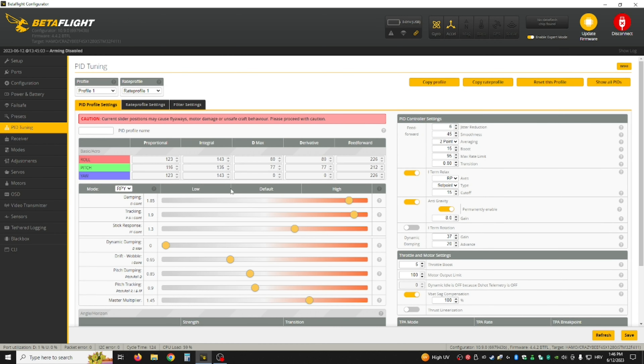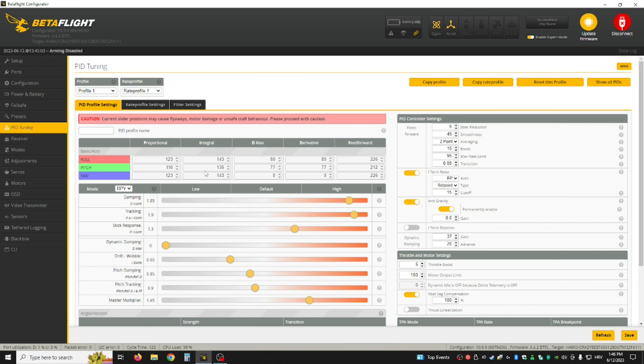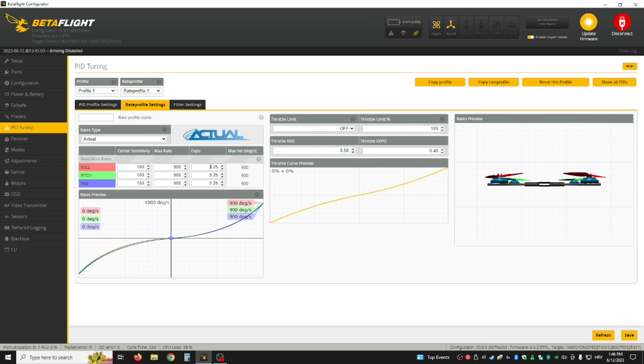Then in PIDs you can copy these — move the sliders like I have them — you can just pause the video here; these are the defaults. In the Rate Profile, these are the ones I use, and I also have Throttle Mid set to 0.4, which was suggested by that guy from Joshua Bardwell's video on tiny whoops — that really helps with throttle control.